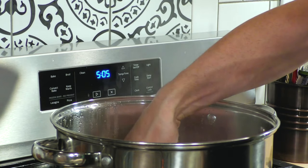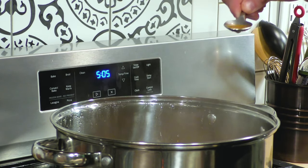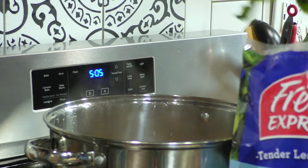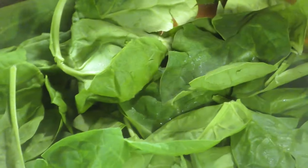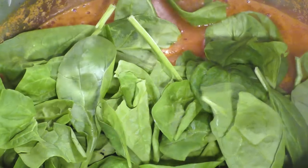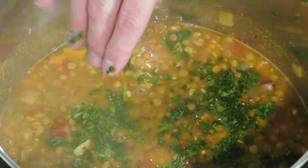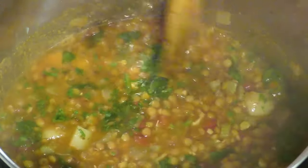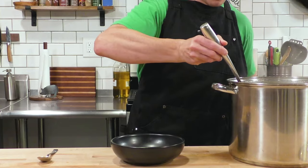The soup is almost done — all the vegetables should be at perfect tenderness and the lentils should be fully cooked. We'll give it a taste to make sure we don't need to add any salt or acidity. Everything tasted just fine, so we're going to throw in a really generous amount of baby spinach and mix it in. Spinach doesn't need a lot of time — it's going to wilt the second it goes in. Then a pinch or two of fresh chopped parsley and this soup is done.